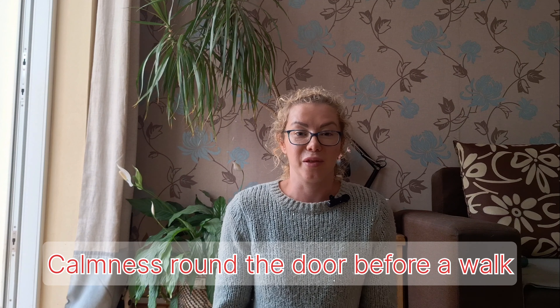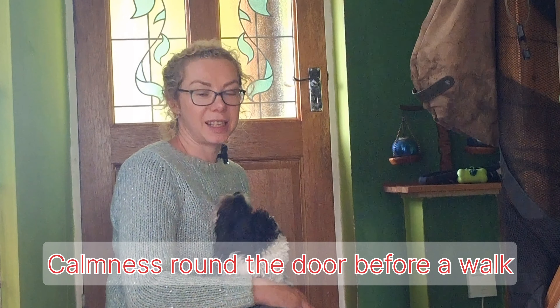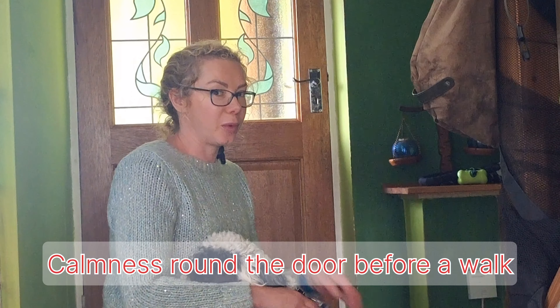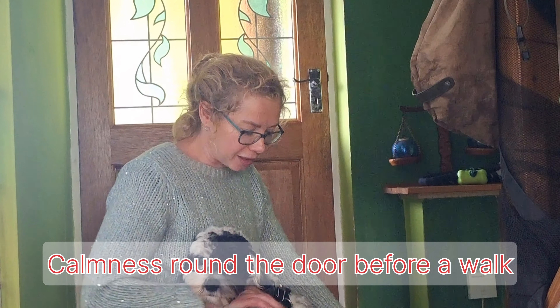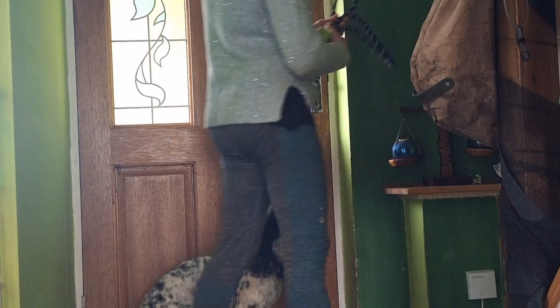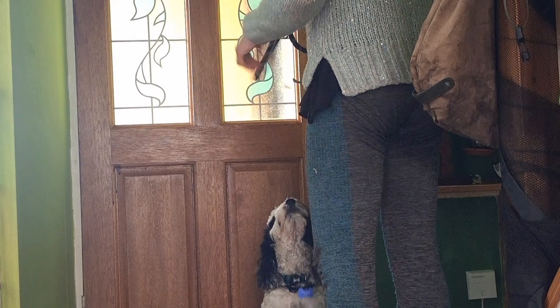So what we're going to start with is to create good manners when we approach the door before our walks. This is very important because we start in a nice calm environment and we often prevent our dogs from pulling before we even leave the house. So we are going to start with Pepe — we're only going to go out and open the door. Pepe is nice and calm, sits, doesn't jump up. We ask him to sit, wait.